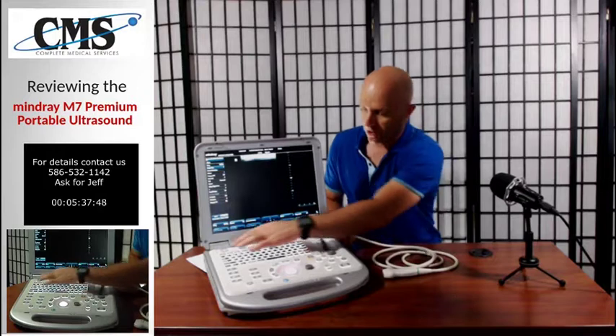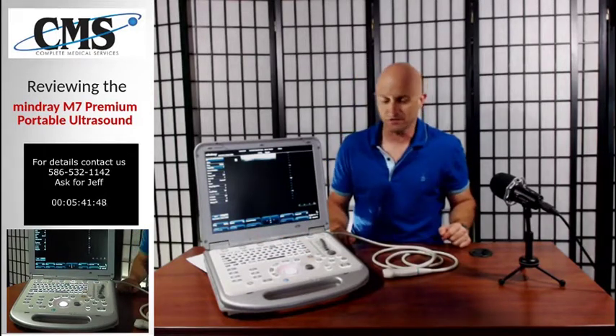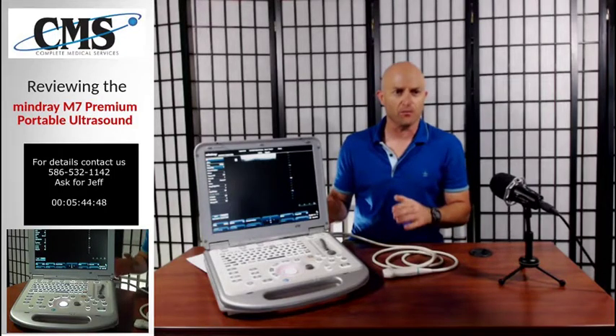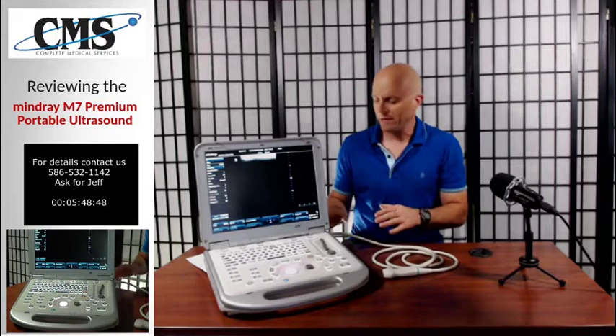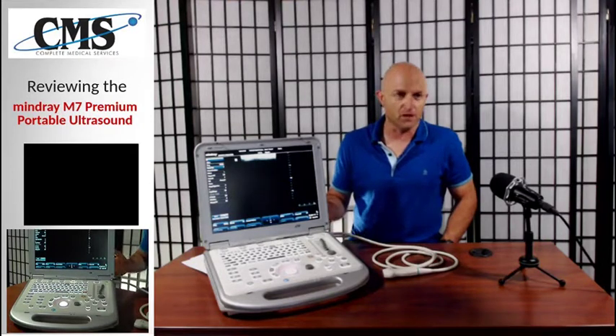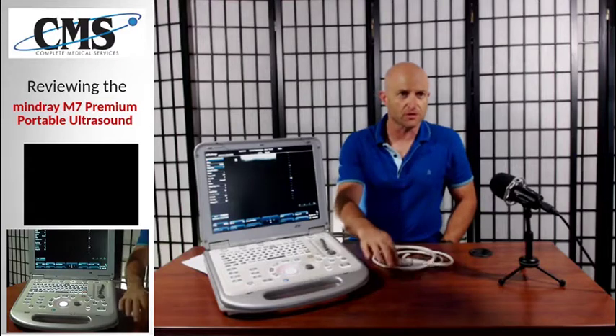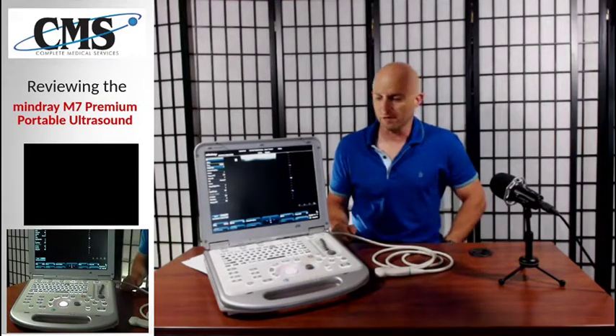You have your soft keys up here, which are also very easy to adjust and to use. Overall, the M7 is a great budget ultrasound — it provides good image quality for the price point. It also includes a five-year warranty, which is fantastic. The warranty covers all software updates, the transducers, and also the parts and labor for the ultrasound.